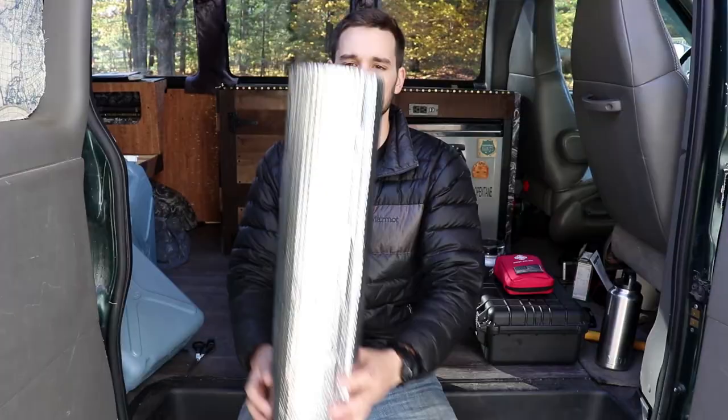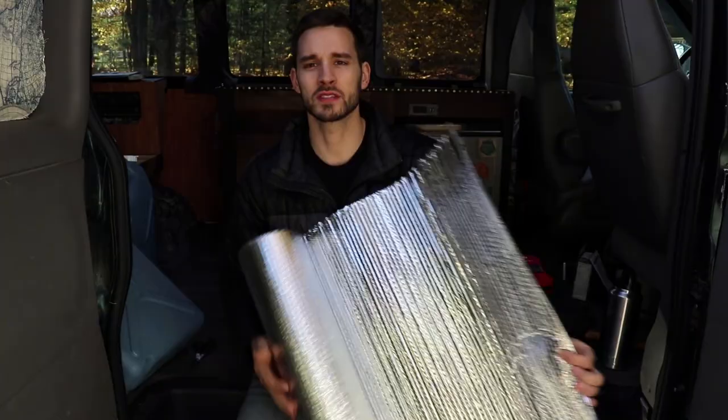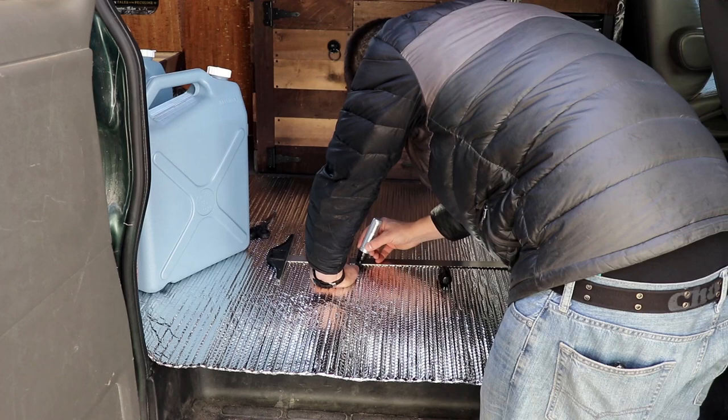So this is what's left of our material. I just bought a big roll of this stuff from Home Depot — it's called Reflectix. It's kind of like tin foil mixed with bubble wrap. What I want to do is lay it out.